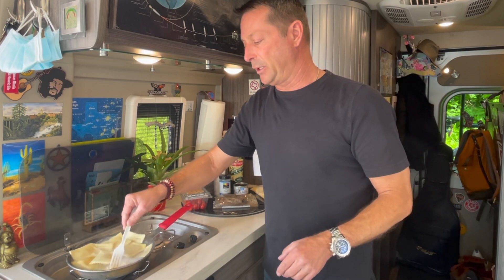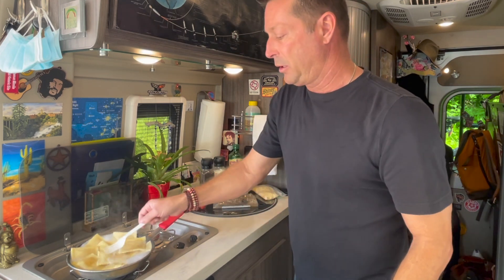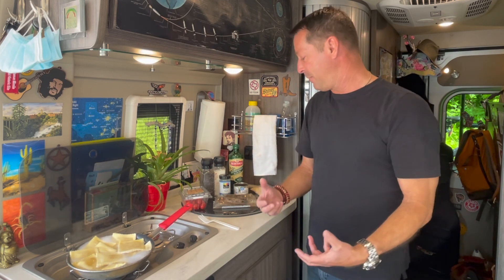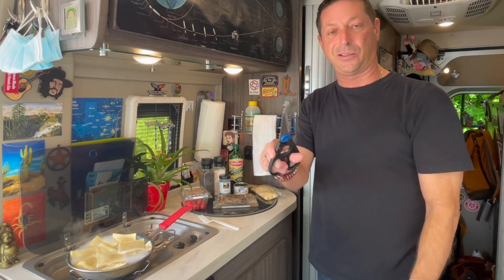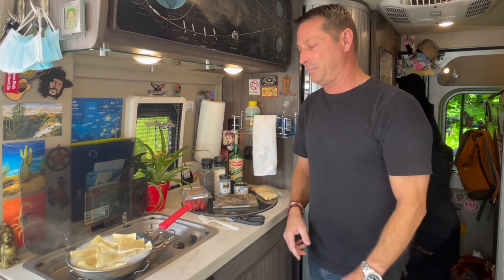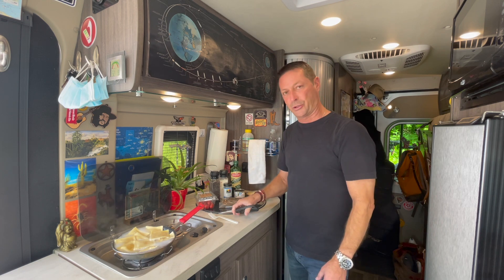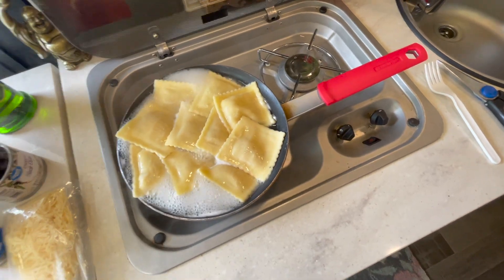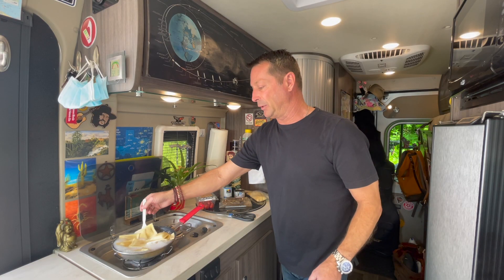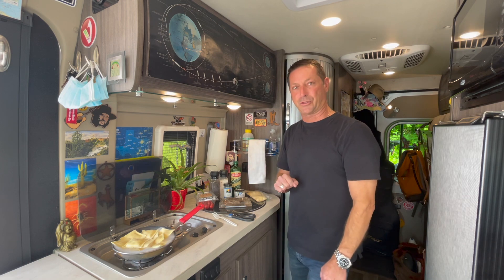It took about three minutes, not even that, for the water to boil. A lot of people think they have to bring all this cooking equipment. I'm actually going to use my scissors — I use them for everything. I've used my chef's knife maybe once or twice a month because scissors are just so much easier. These raviolis are looking really nice — give them a few more minutes and we'll strain the water.